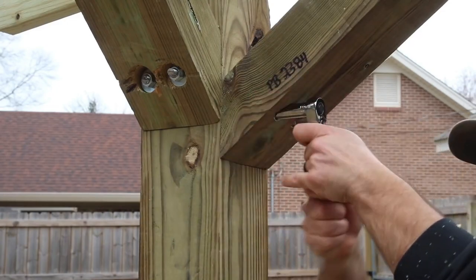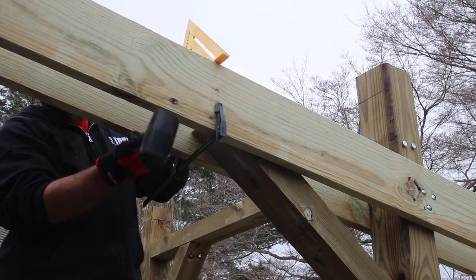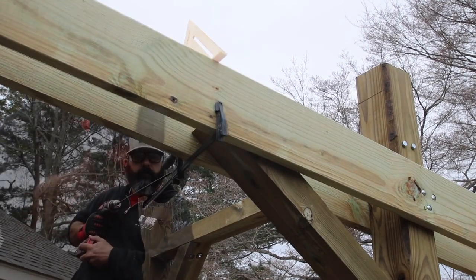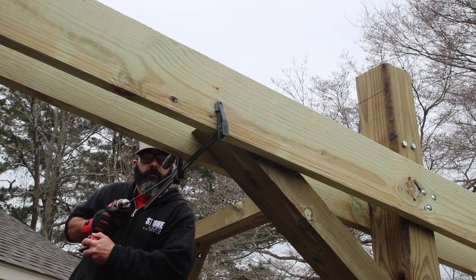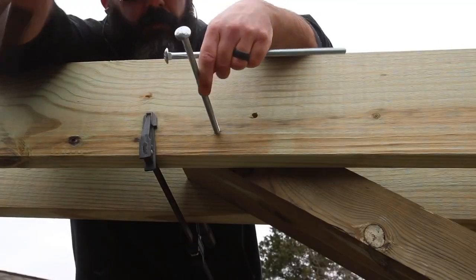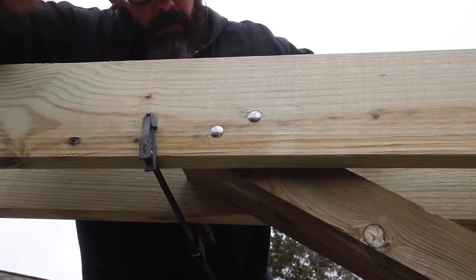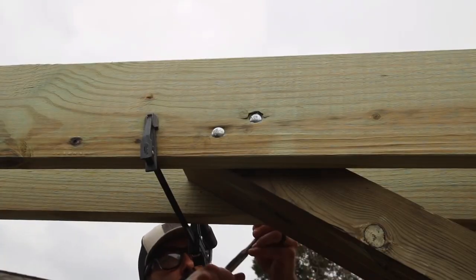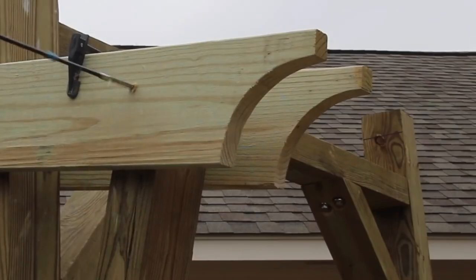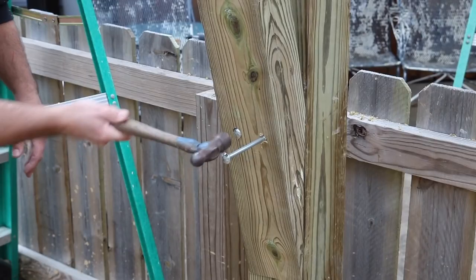Getting the corner braces and bolts in the right location is really an important part of this build because this is a two-legged pergola versus a four-legged pergola. It's a really cool design — I grabbed different elements from different styles online and made it my own. I'm especially excited about this design on a small patio; it fits in a smaller area where you don't have room for four main posts.